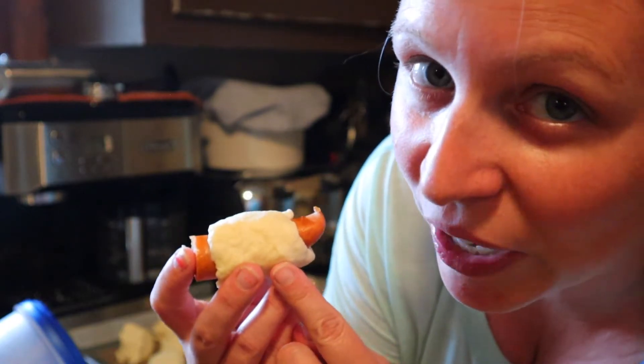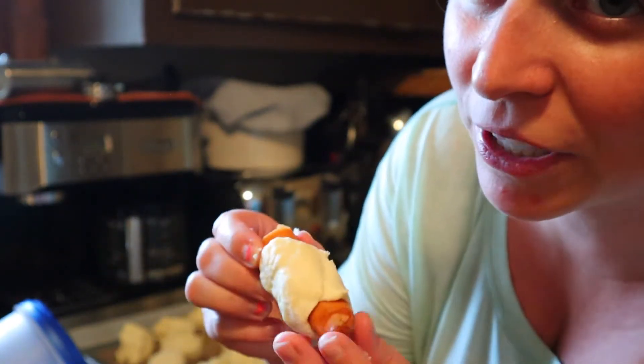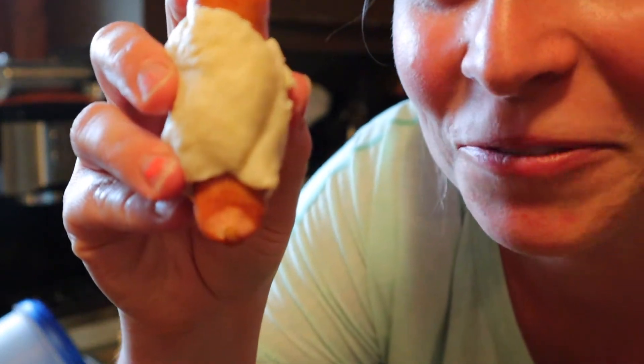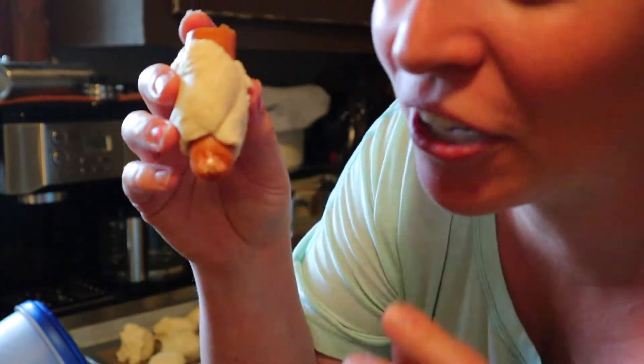This is a really quick, easy homemade bisquick dough — I'll leave the recipe down below because it's super easy. But I have to show you these hot dogs we bought. What does it look like to you? Because it does not look like a hot dog to me — it looks like a finger or toe!